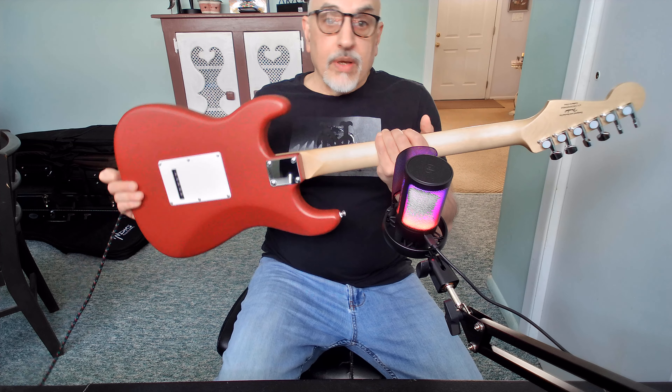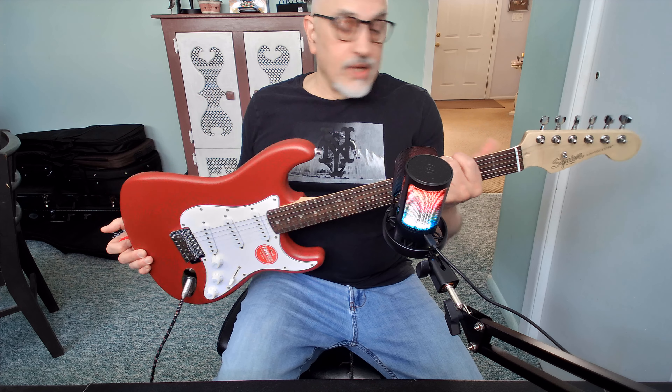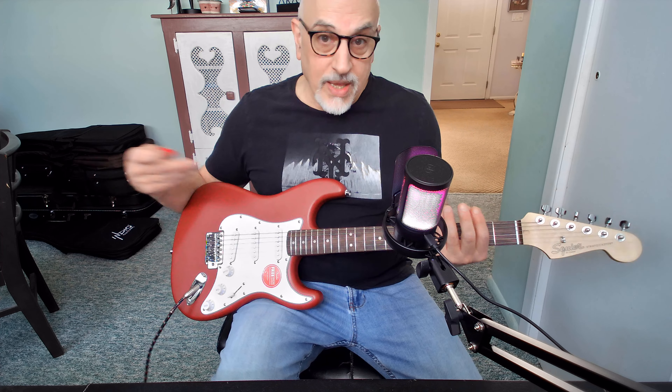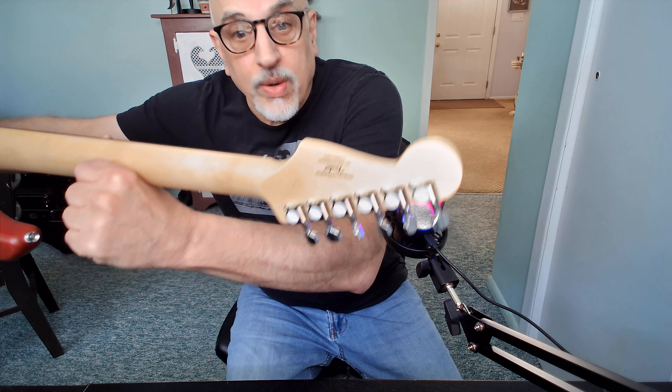For this price point, the quality control is very good from Squier. This guitar is every bit as well-finished, if not better, than the Sonics and Bullets I've bought. I don't have any blems. The action was set up out of the box. There were no sharp fret ends. The fretboard is not dry. The stock ceramic pickups are excellent. The neck feels great — not super thin but far from baseball-bat thick, sort of a medium C neck. And even the tuners, usually the weak point, are totally fine and have kept in tune.